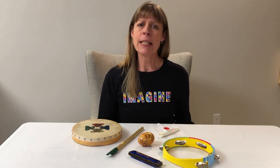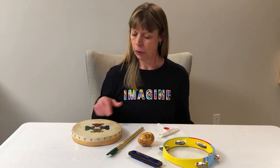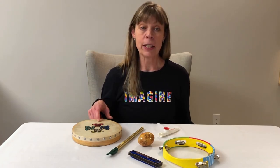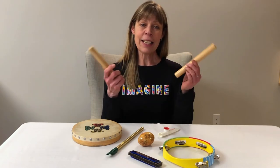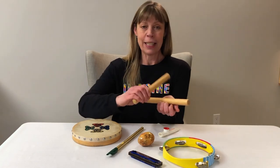I wonder what was taken away. I think it might be an instrument that makes this sound. Is it the drum? No, the drum's still here. Can you take a guess? It's the sticks. Good guessing. They make the clicking sound.